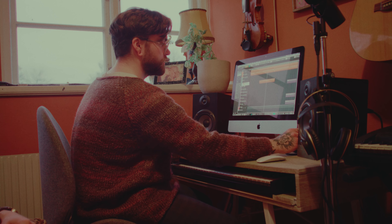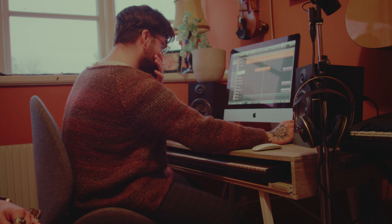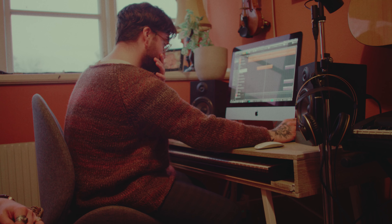I remember when we initially started writing Chasing Shadows, the intro keyboard was played under like a guitar. It was because I wanted to do something classic rock-like, but then we just had the totally wrong vibe, so we put it on the keyboard instead.